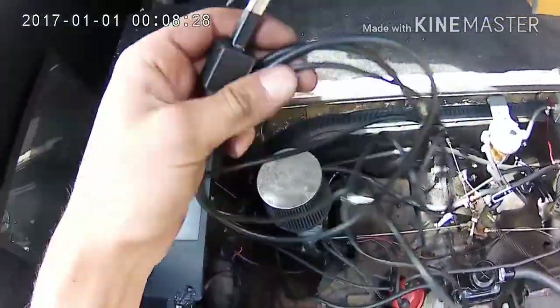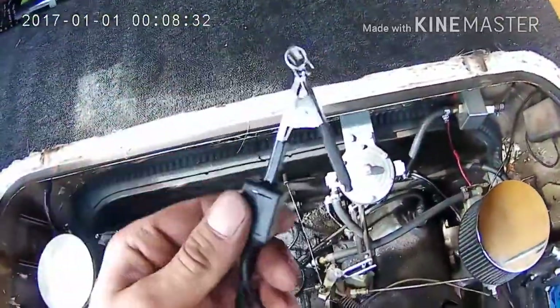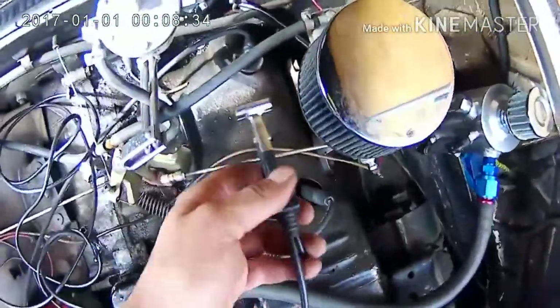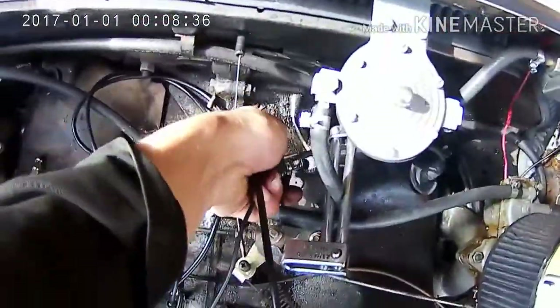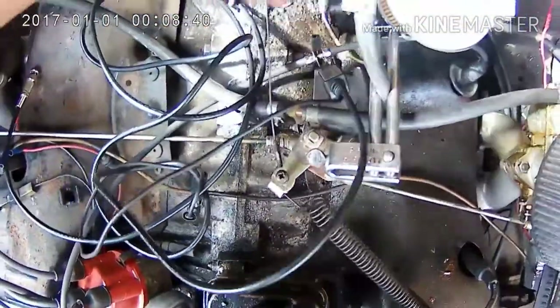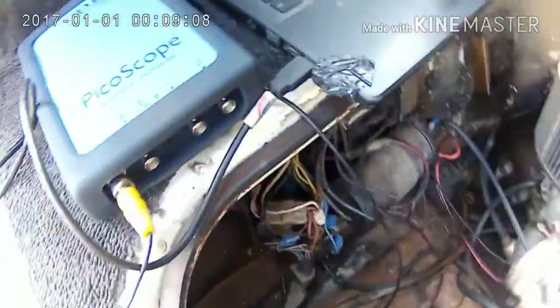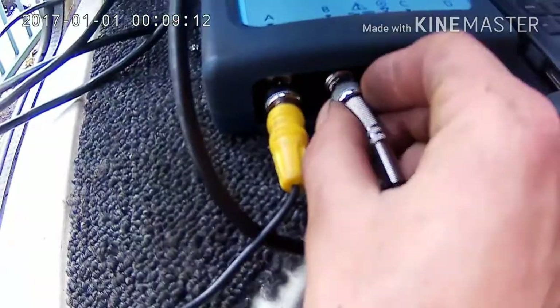Now for our sync, so we know which cylinder is which, we're going to be using the inductive ignition clamp. We're going to go for cylinder number one. Let's use a bellhousing bolt from here and see how well that does. And then we're on that over — see the scope.